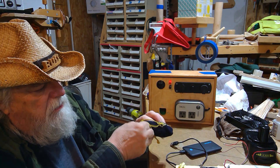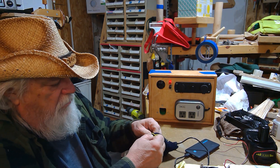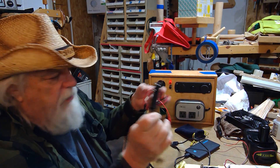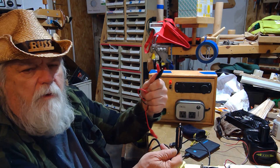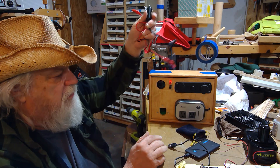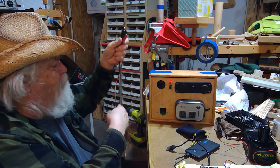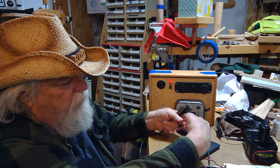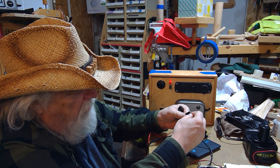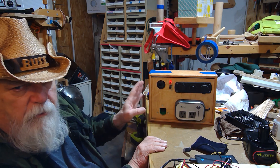Let me show you all the components. This is the power cord I made to keep with it — I store it inside this little pouch. It has a cigarette lighter plug on one end and two alligator clips on the other, so you can hook this up to just about anything that provides 12 volts. This will always stay with the box as one of the adapters. I hook the red clip here and the black here and I'm ready to plug it in.